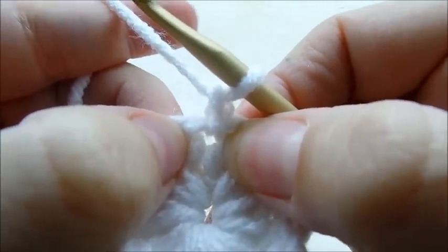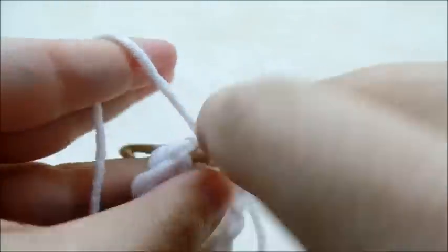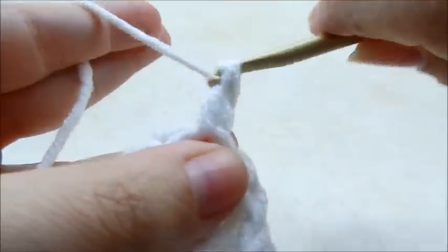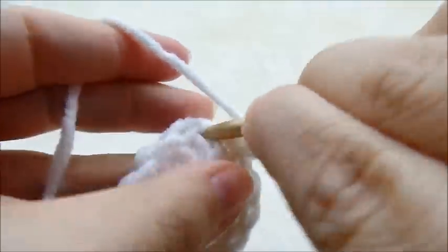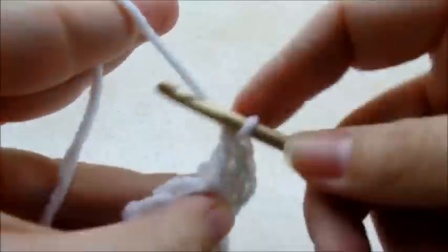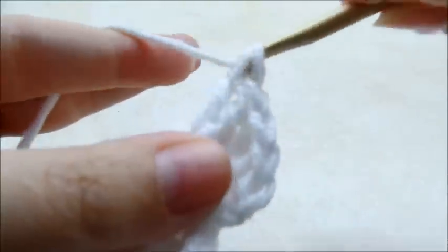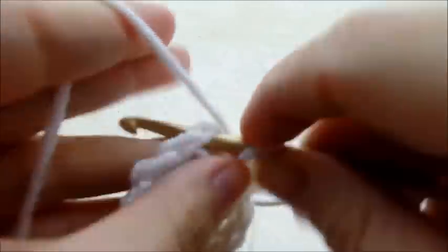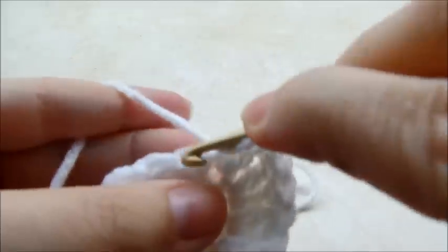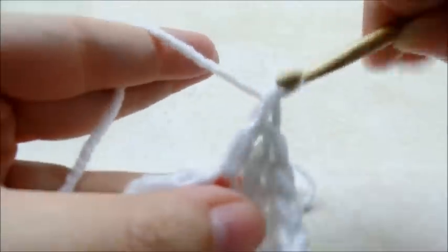Now I'm going to start again by chaining one. I'm going to go back into the same stitch right here that I just slip stitched into and do two double crochets — one, two. Now I'm going to work my way around putting two double crochets in every stitch just to make my circle a little bigger. When you get back around to the beginning you should have a total of 24 stitches.